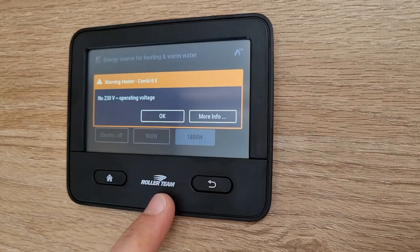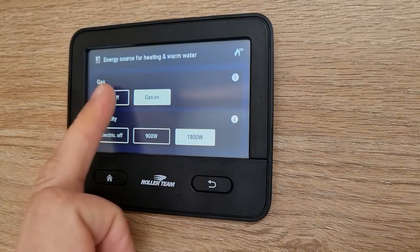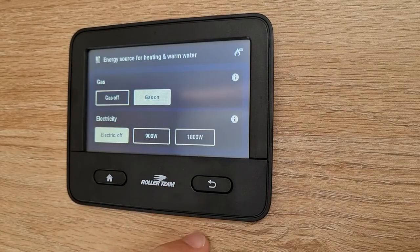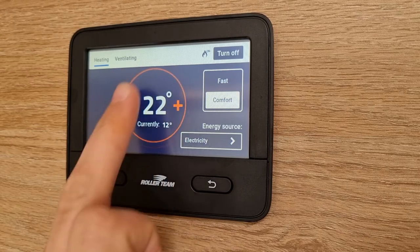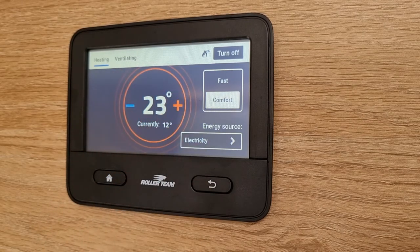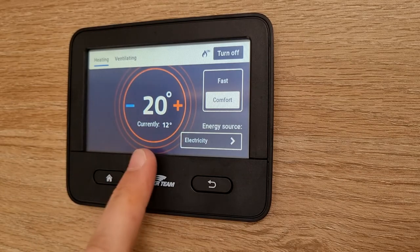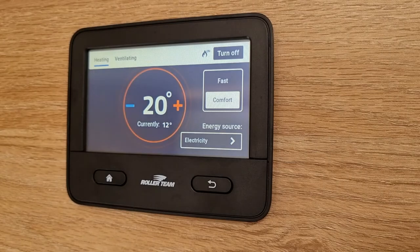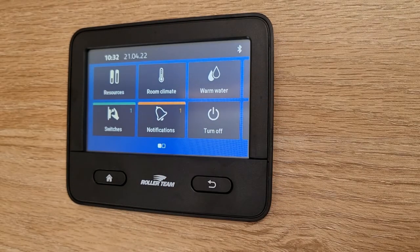You'll notice because I'm not hooked up to anything I am getting an error message - that's fine, I could just click OK and exit out of this after switching these both off. This will pulse until it gets up to temperature, and you can set the temperature up and set the temperature down. It shows you just underneath what the current temperature is. You can also turn off up the top right hand side.